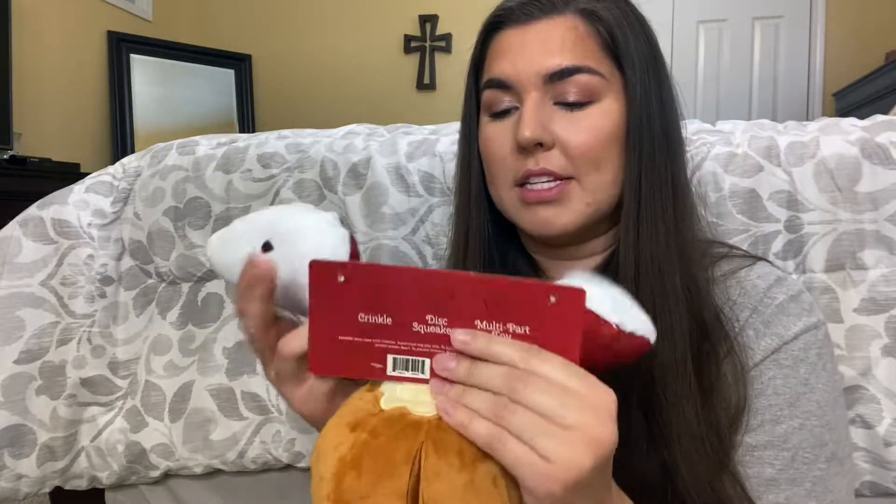We're getting so many toys, so me and my boyfriend are going to be donating some toys and food to the animal shelter this year. This is the perfect toy for that because you can split it into three parts — three different dogs can play with them. As much as this toy is cute, I think I'll be donating it to the animal shelter.